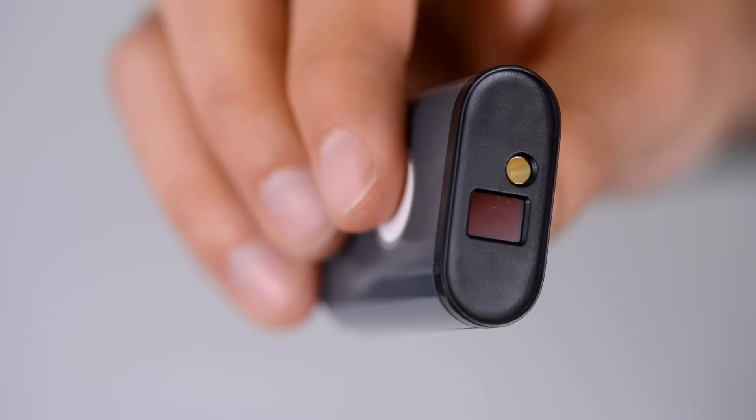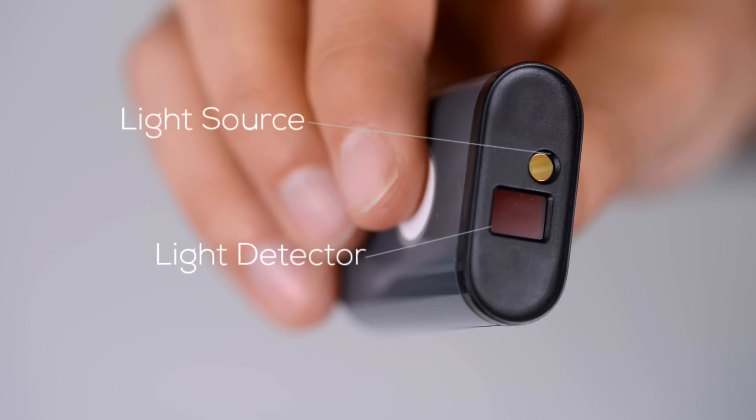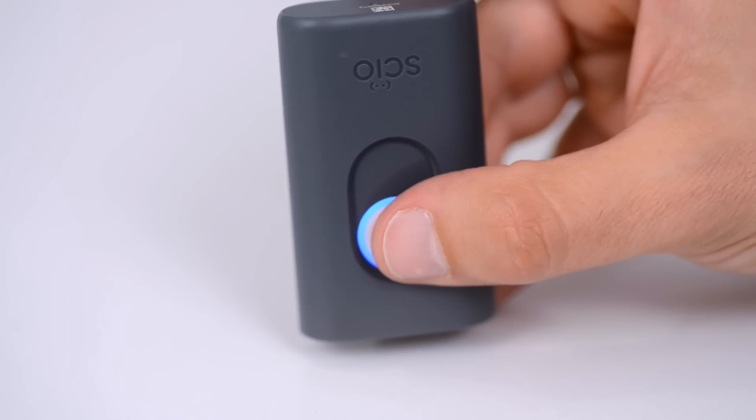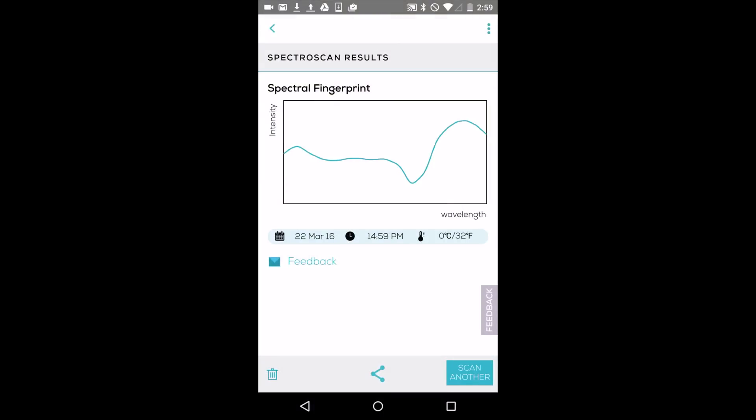So how does Sayo work? The Sayo sensor has a light source and a light detector. Some versions also have a temperature sensor, but we removed it from newer versions since it's not required for accuracy anymore. When shining the light on an object, the reflected light is captured by the molecular sensor and translated into a spectrum — that's the object's unique molecular fingerprint. Sayo can be taught to provide you with specific insights based on that unique molecular fingerprint reflected from objects you scan. So that's Spectroscopy 101. Let's start using Sayo.